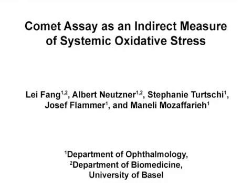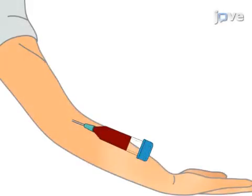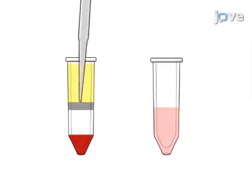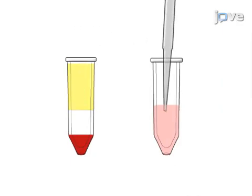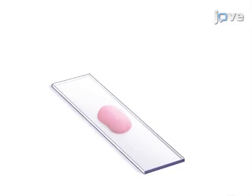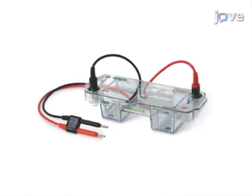The overall goal of this procedure is to use the Comet assay for indirect measurement of oxidative stress. This is accomplished by first isolating leukocytes from human blood samples. The second step is to mix the cells with low-melting agarose and immobilize the cells on slides. Next, the cells are lysed for two hours, followed by electrophoresis.